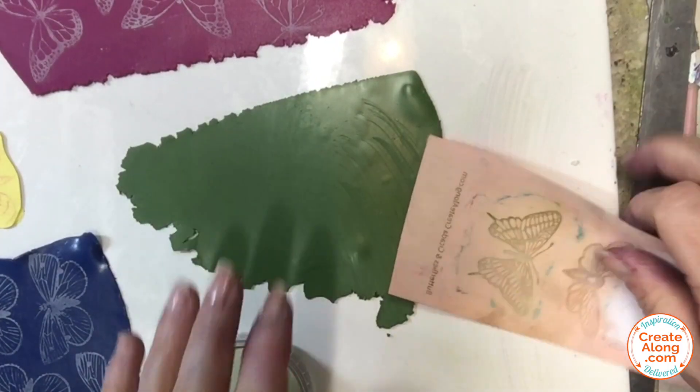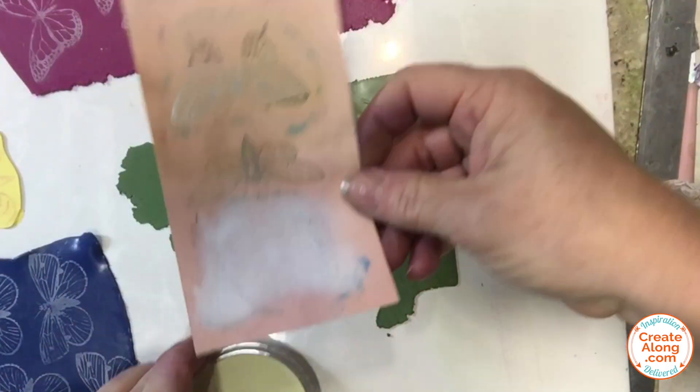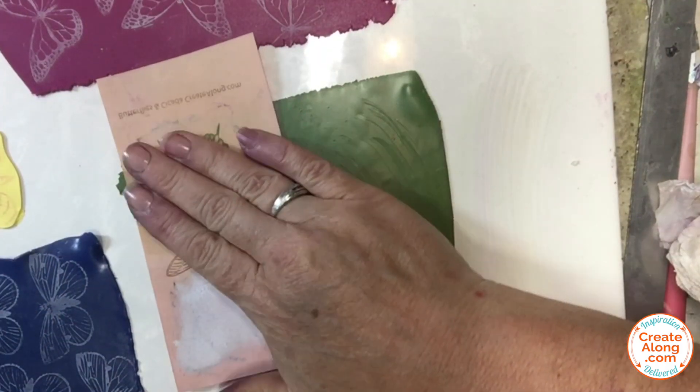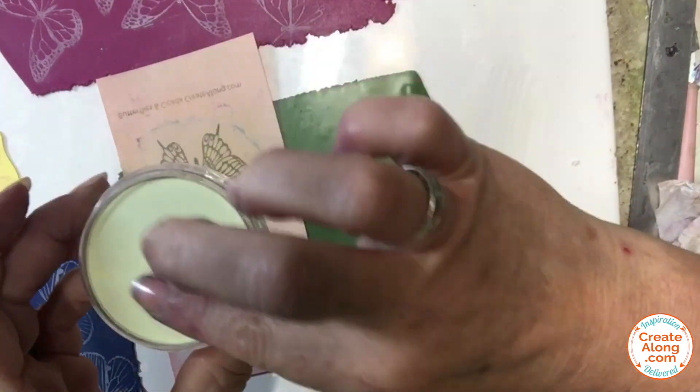For the last set of butterflies I'm using Spanish Olive Primo Sculpey rolled to a setting number five, a different butterfly, and this Hansa yellow tint pan pastel.